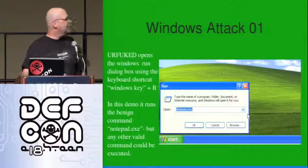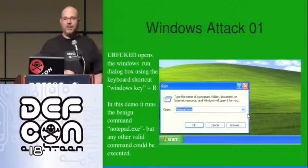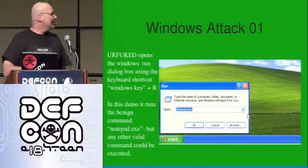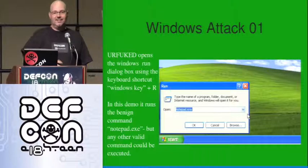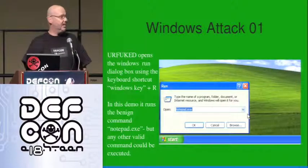What really happened was that this device pretends to be a keyboard. It uses keyboard shortcuts and executes commands with the permission of the user. In this case it uses the Windows key and R to pop up the run dialog box, then executes notepad.exe. This is a non-malicious example.